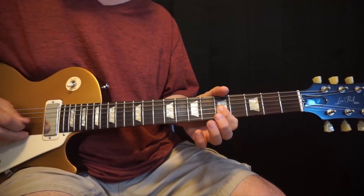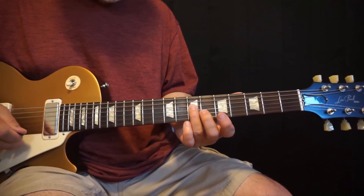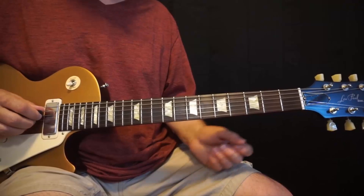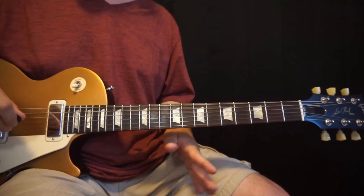Now at this point we end up again on the 4th string, 7th fret, which is part of a D chord — it's the 5th of a D, it's an A note. It's a note in a D chord. So we're ending all on chord tones, and that's one of the reasons why it sounds pretty strong. Even though I improvised this, I was clearly hearing the chords and trying to hit them.